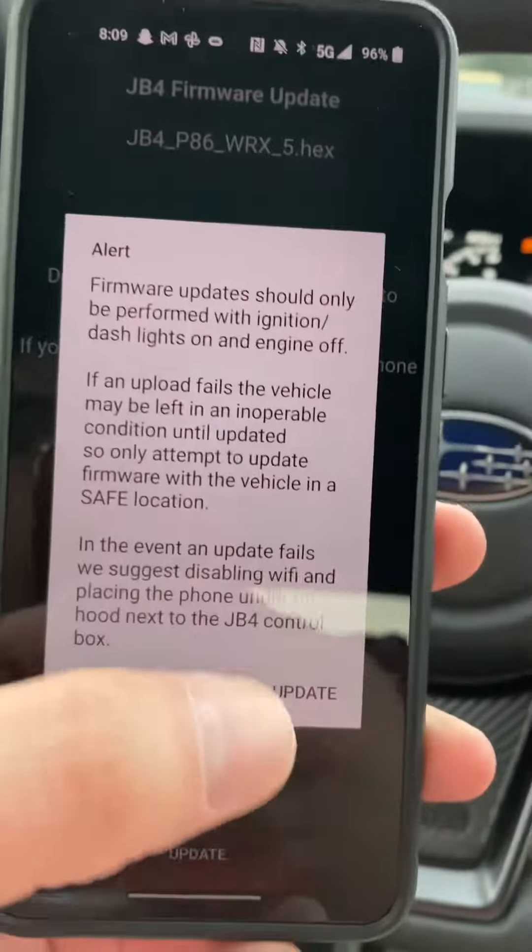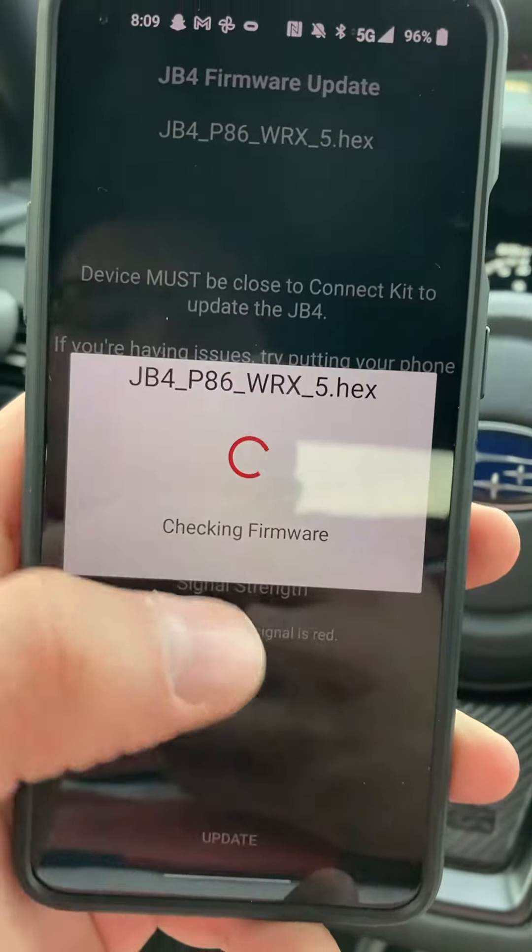Firmware should only be performed with ignition and dash lights on, engine off. We're going to go ahead and put the car in accessory mode. Car's in accessory mode now — go ahead and press Yes to update.